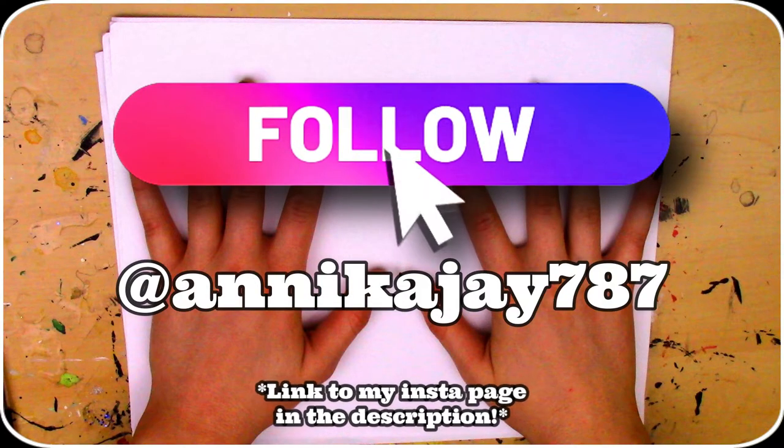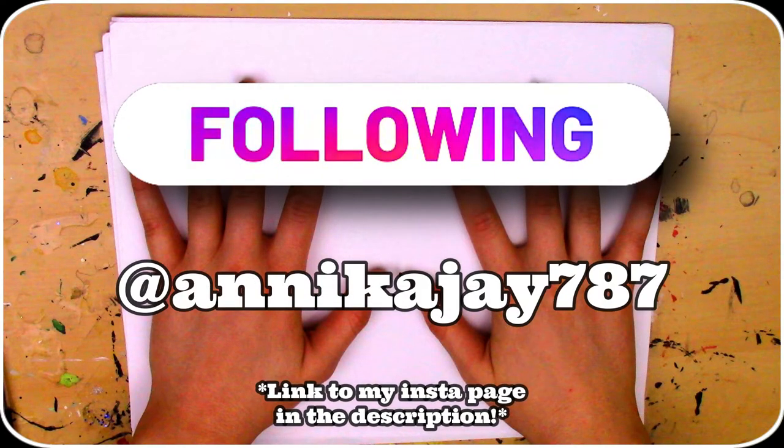Also please don't forget to check out my Instagram page where we'll be posting clips from the video, sneak peeks and more.